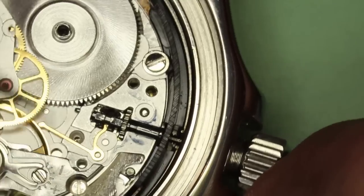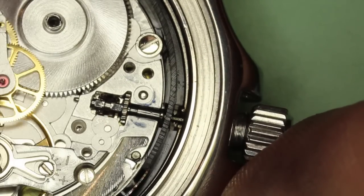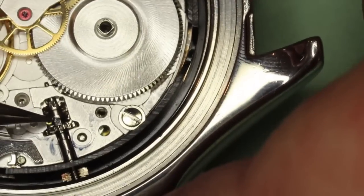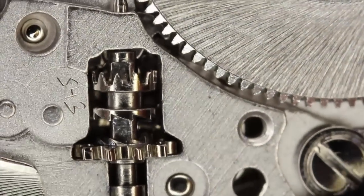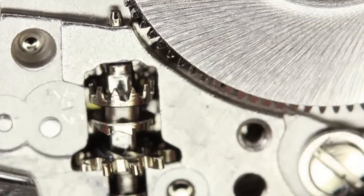If you look carefully, you can see the yoke is stuck between the sliding pinion and the winding pinion. Let's remove that lever stop. This should be movable now — which it's not. Here's a close-up view, and hopefully you can observe the yoke underneath the square part of the stem.